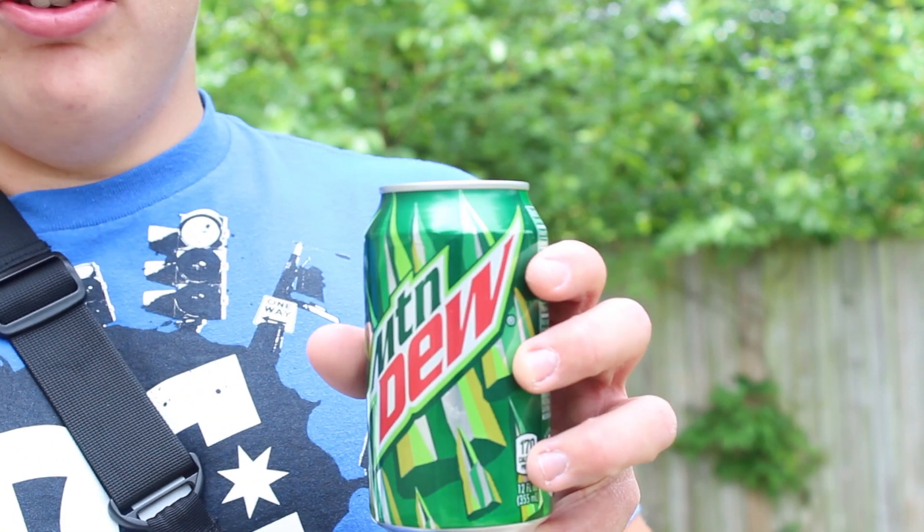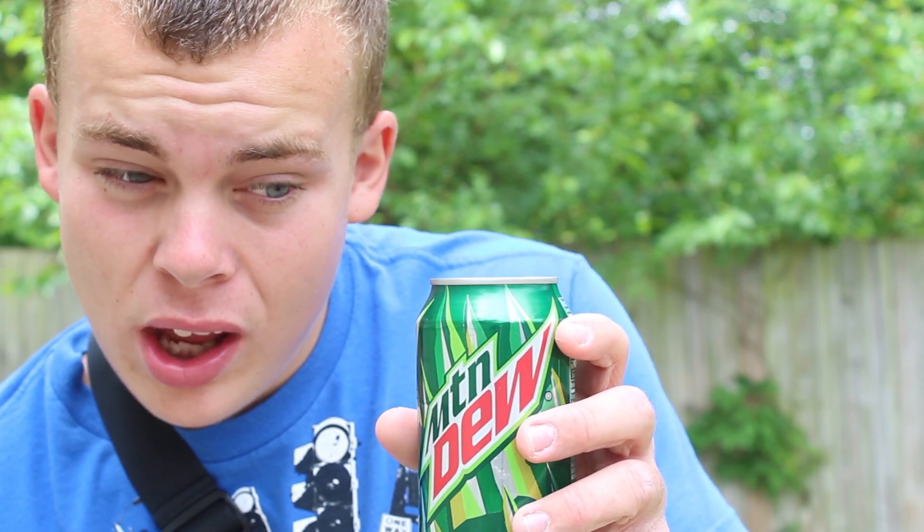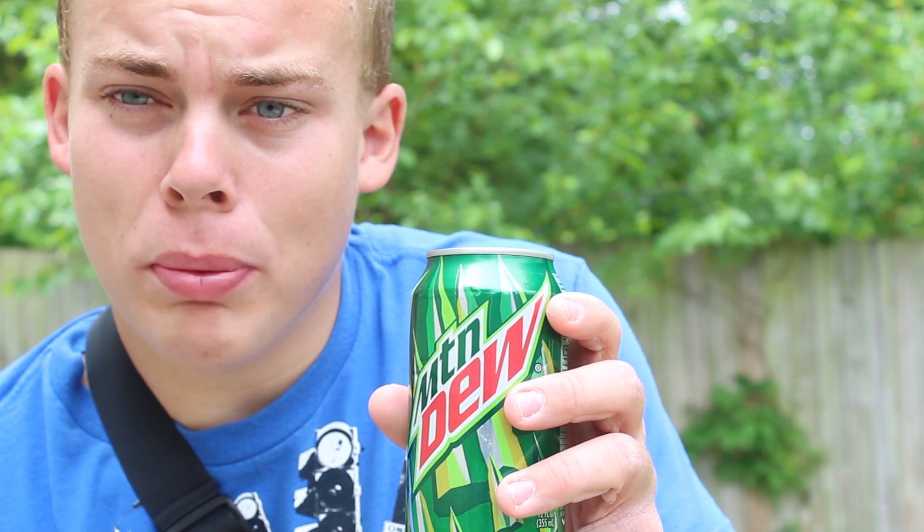I don't know about y'all, but I'm pretty thirsty right now. I'd say a Mountain Dew would hit the spot. Too bad I don't drink soda. And too bad for Mr. Mountain Dew here, it's Shootin' Tootin' Tuesday. Whatcha lookin' at, style?